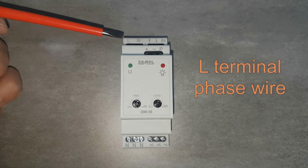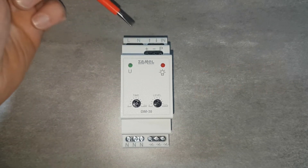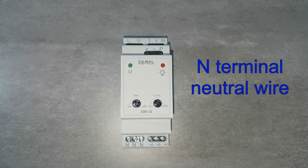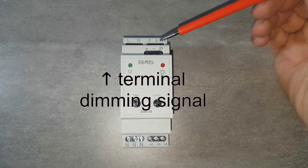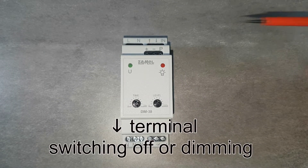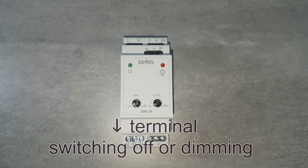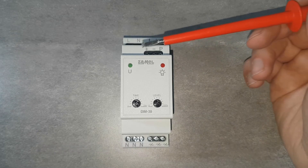The front panel has the following terminals: L for phase wire, N for neutral wire, as well as control terminals marked with arrows. The arrow pointed up indicates the input for switching the light on or brightening it. The arrow pointed down is for switching off or light dimming. The IN terminal is the single button input.